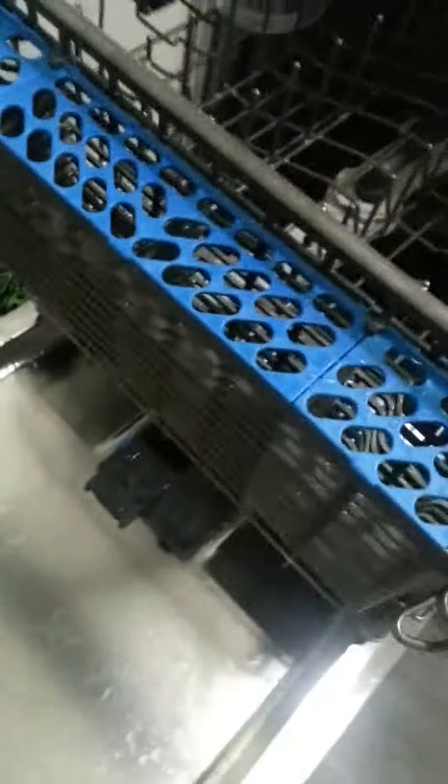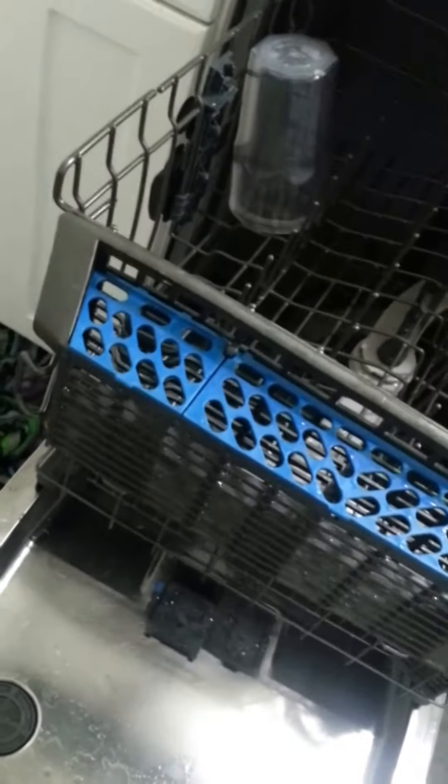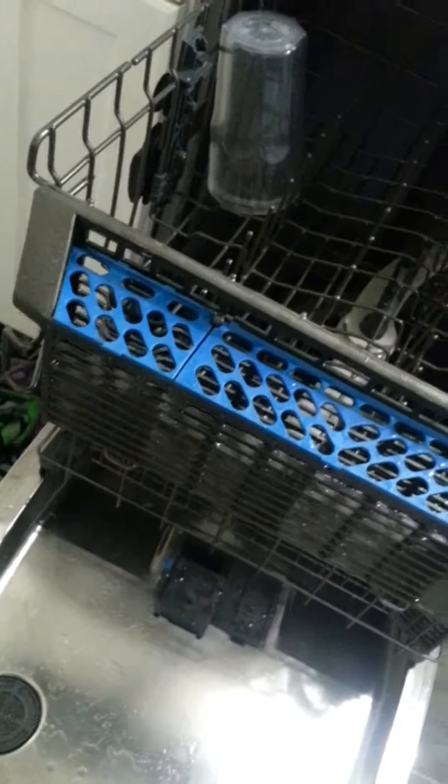He mentioned yesterday that possibly the reason the dishes aren't drying is because of the front silverware rack not allowing the heating unit's steam to go where it needs to go. I went to try to put it in here — it fits, but there's no place for it to hook in, so it's just going to be loose. That's not going to work.